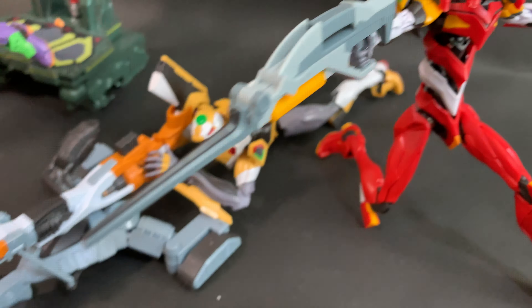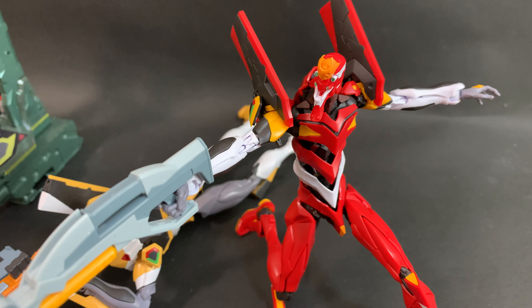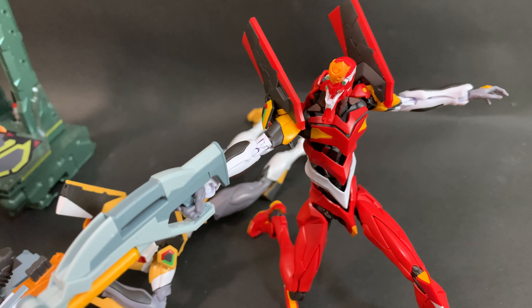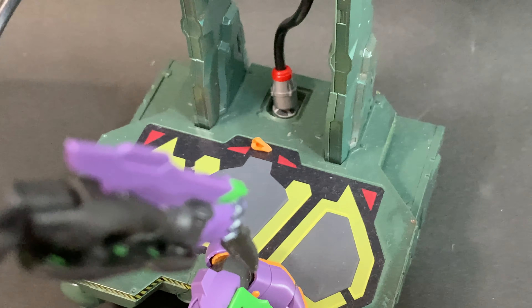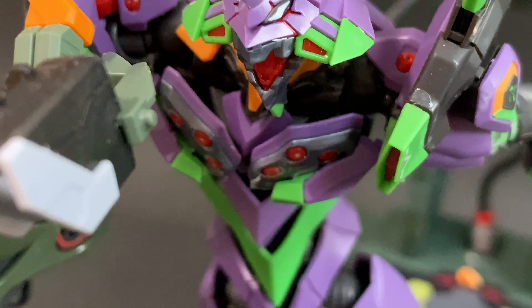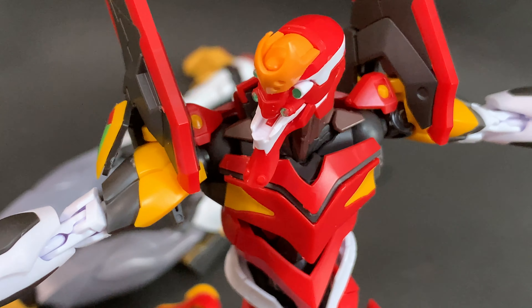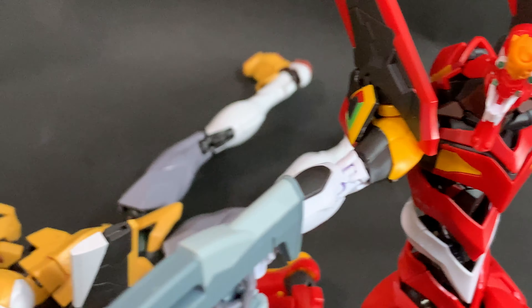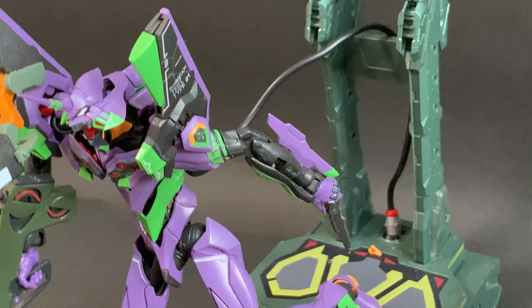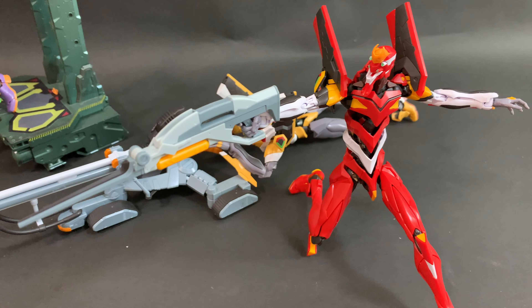Similar looks, but have they done something to the tooling to make this a sturdier kit? I had so much trouble with the Unit 01 getting those little shoulder lapels in — and the right-hand side one has fallen off — whereas on this one it's never tried to come off. I didn't even have to glue it. It may just be me getting better at building, but Unit 02 is very solid in my opinion.